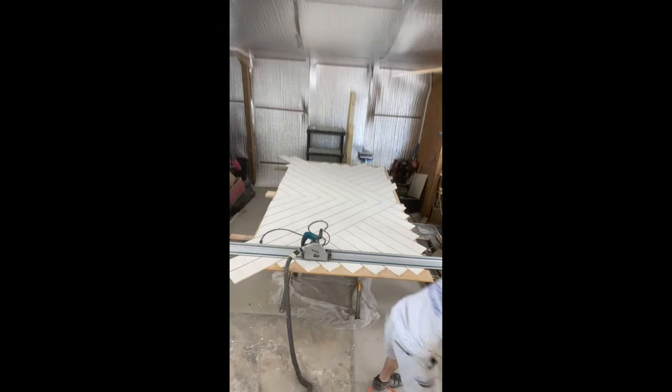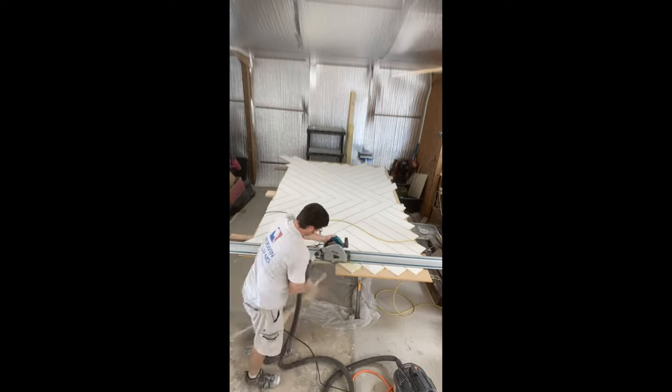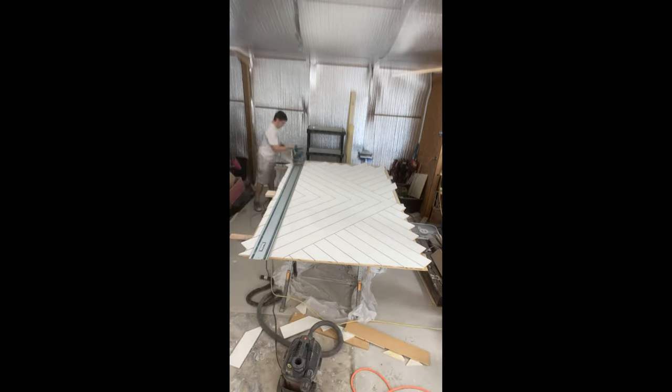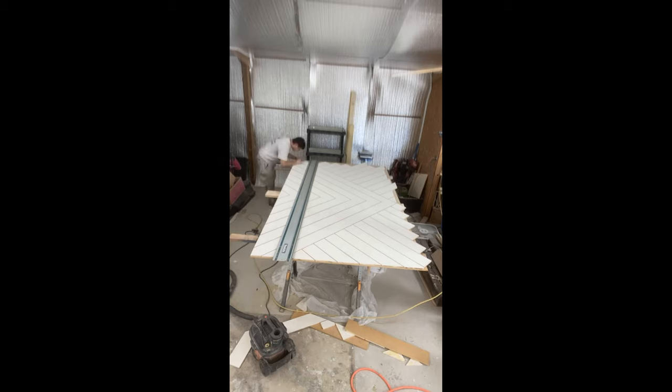After completing the backside, it's time to cut to size. I used my track saw and lined it up on the door edge lines I made earlier before assembly and cut each edge down. I did verify everything was being cut correctly along the way to ensure the door would finish at the right size.